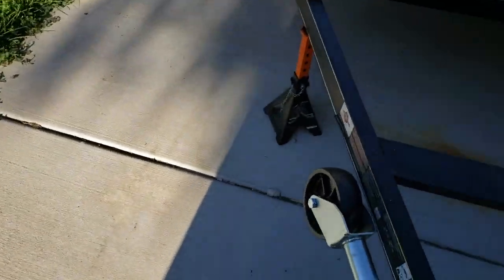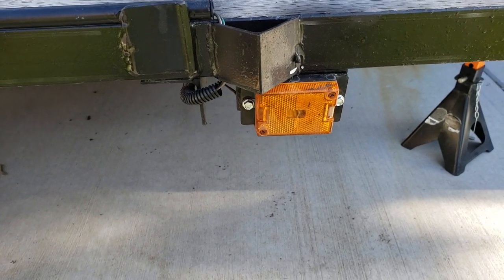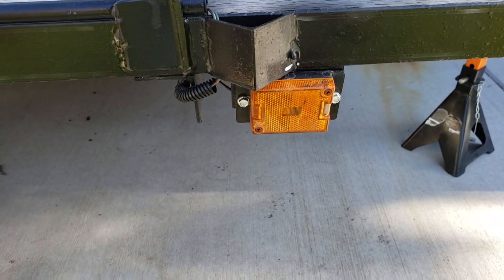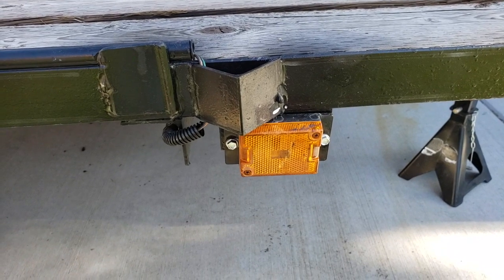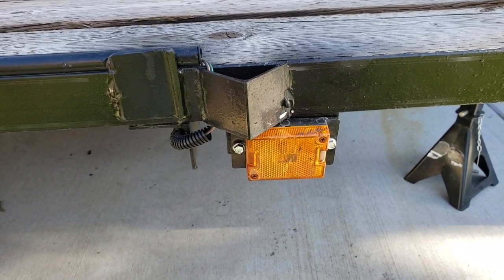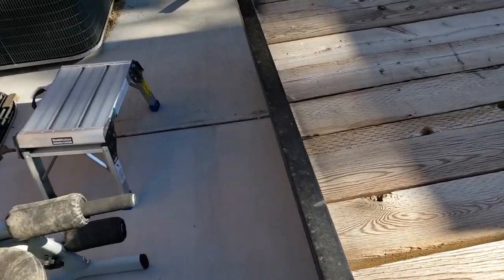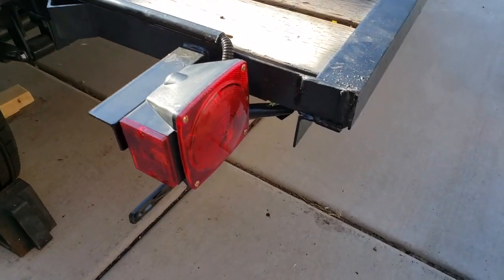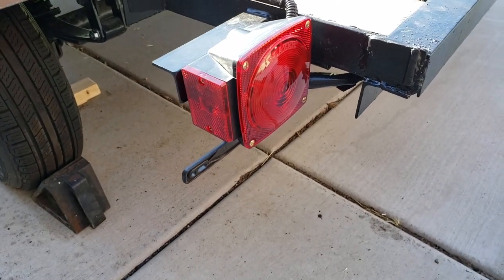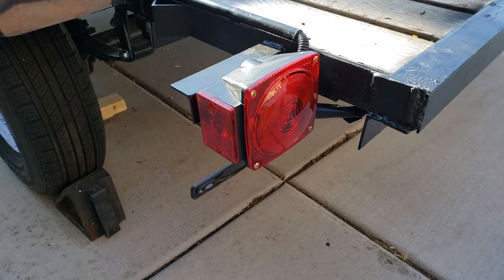A couple of other things I did: I fixed one of the busted lights that was already broken when I bought the trailer — that's what let me get a discount. It turned out a wire had come loose, so I took it apart, put some shrink wrap around everything, and connected the wires back up. I also replaced the rear light on the other side, which was completely busted off, and got that all hooked up.